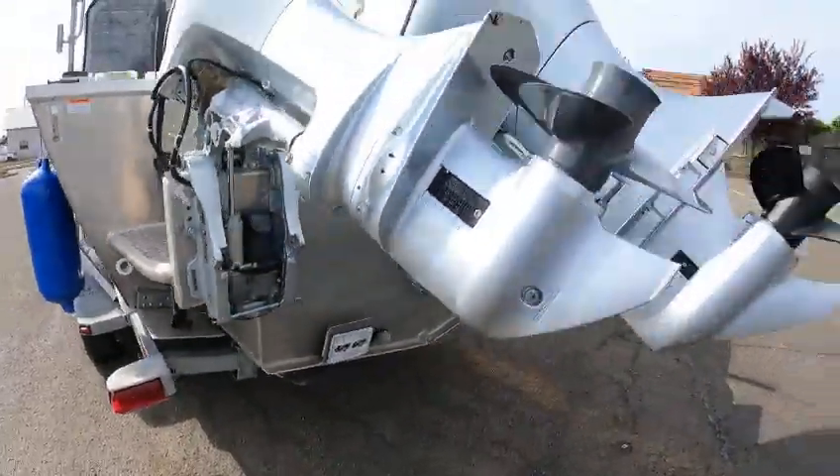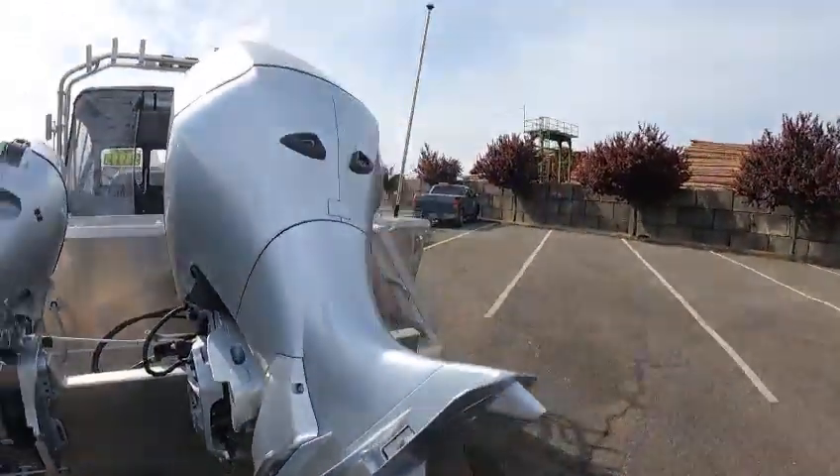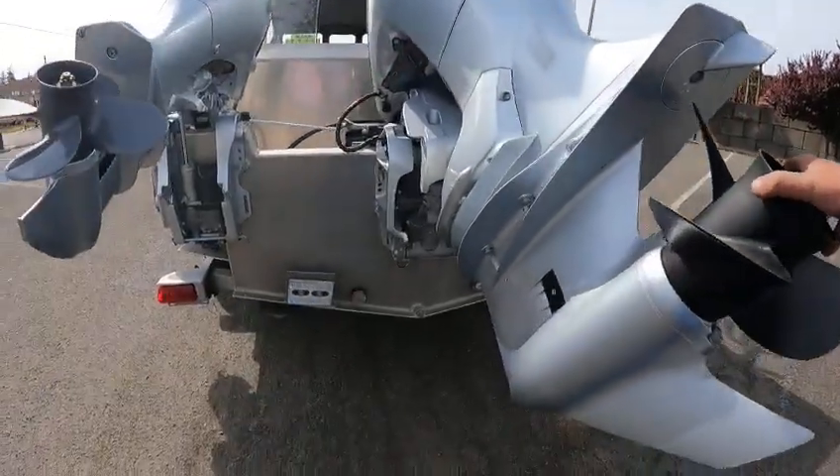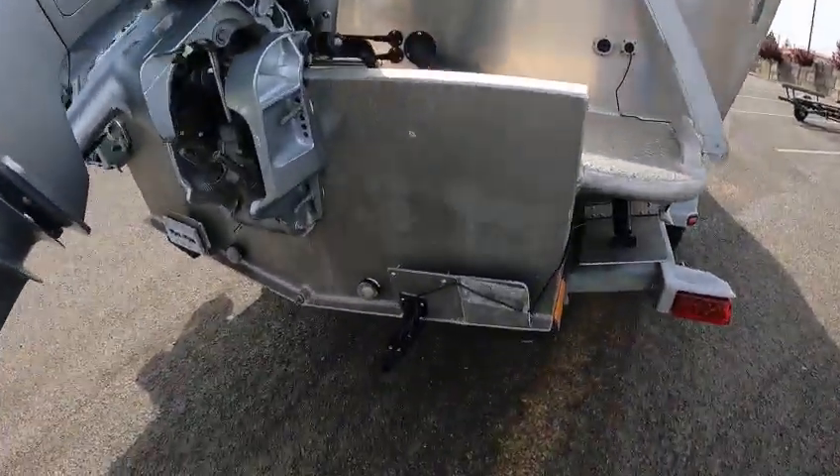You got zinc bars — 10 by 5 by 10 — on that prop. There's a 17-pitch prop here. There's a 200 V6 — this thing should scoot. You got a live well in the rear and also a washdown.